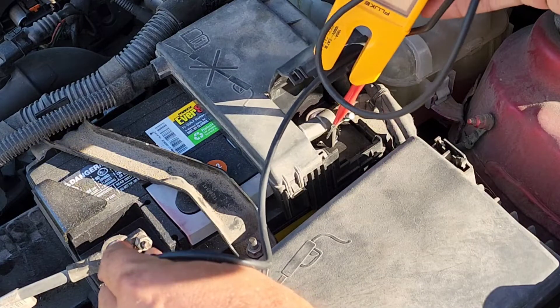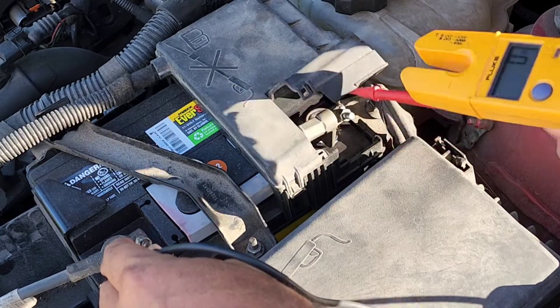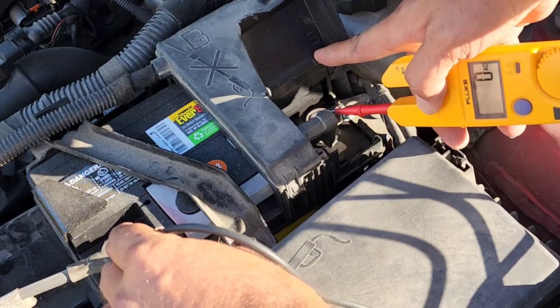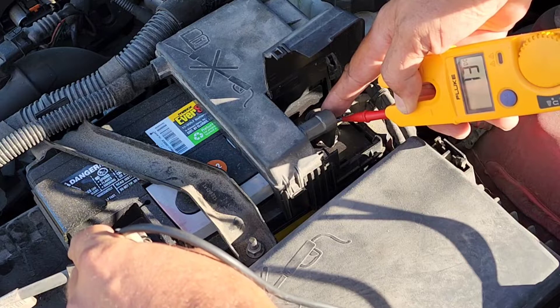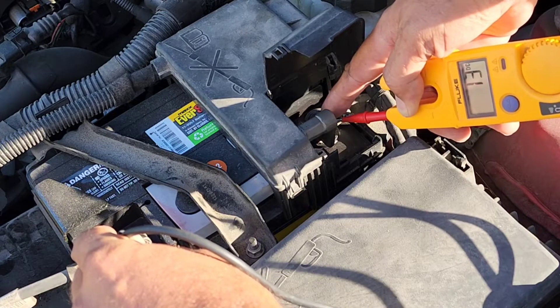What we're looking for voltage-wise is we want to see somewhere above 12.4 volts — anything above 12.4, but we don't want it to be above 13.2. Let's put this on there, and as you can see on the meter, it is at 13 volts DC. So we know our battery is doing good.